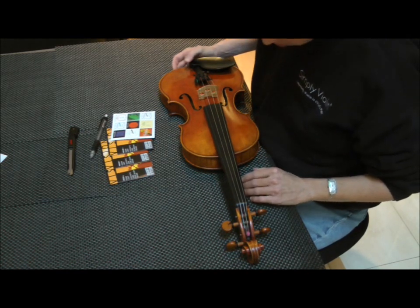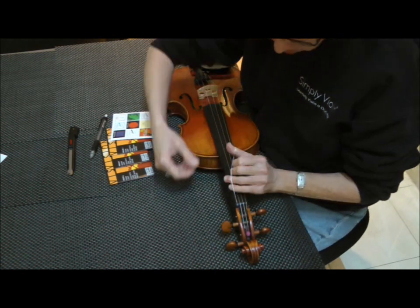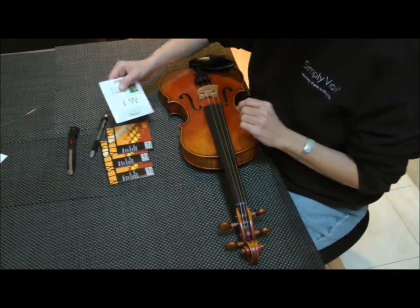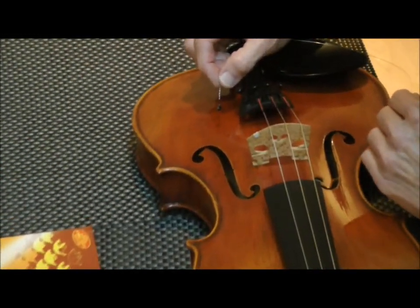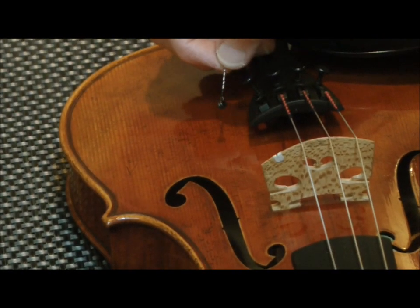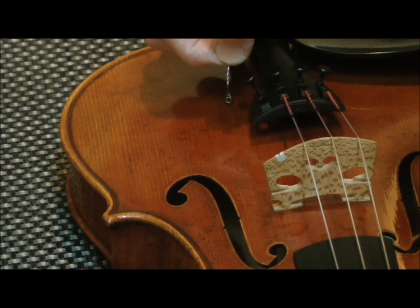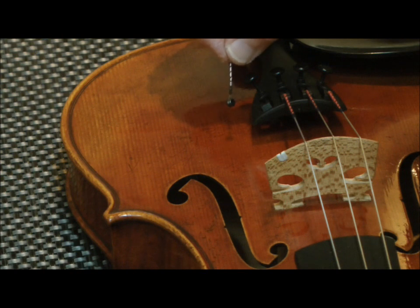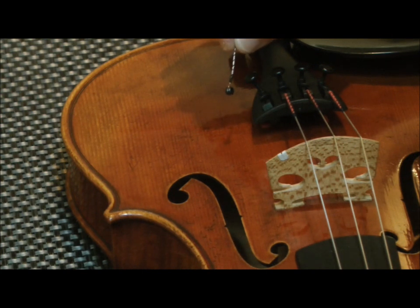I'm going to start with the E string. First thing I need to do is take the old E string off, so I just loosen the peg and take the old string out and get my new E string. E strings are available in two types: with either a loop or a ball end, which is the end that goes into the tailpiece. This particular string has a ball on it, which is what this Wittner tailpiece with the built-in tuners needs. Some other types of fine tuners require a loop-end string, so when you get strings, make sure you know whether you need a ball-end or a loop-end E string.